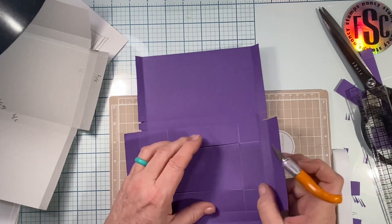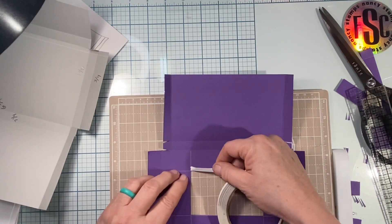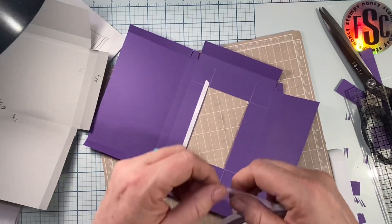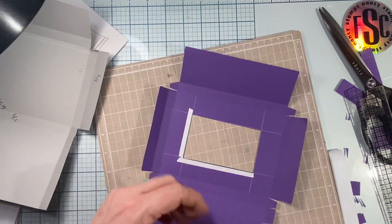You don't have to do this — you can decorate the box and leave it as is — but I think it's a neat feature especially if you're storing your cards and categorizing them. If you can see the front card, you know what kind of cards are in there, like thank you cards, sympathy cards, get well soon cards, or happy birthday cards. I'm going to use quarter-inch tape here.